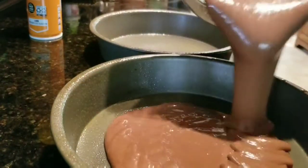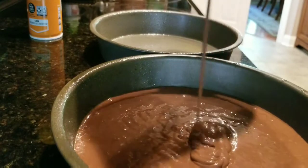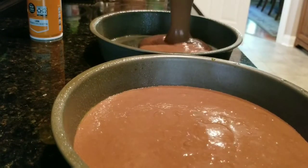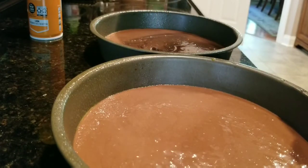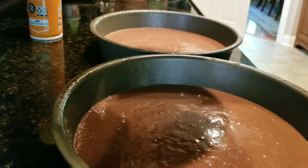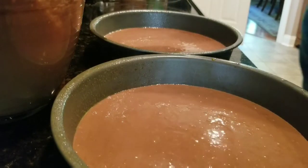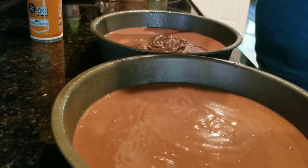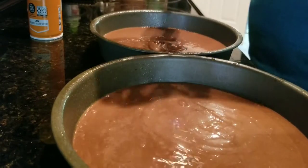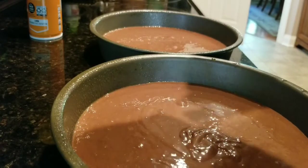Okay, I've got my things ready. I'm just going to pour the cake mix into the pans. I'm going to get my spatula and get that off the side so it doesn't drip everywhere. I'm going to put a little bit in this one, then some in this one. We're going to bake them and then we'll come back.